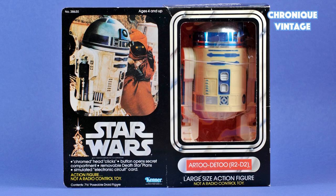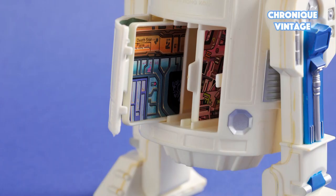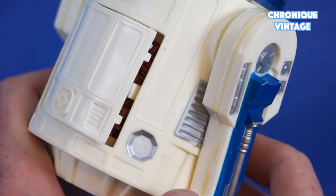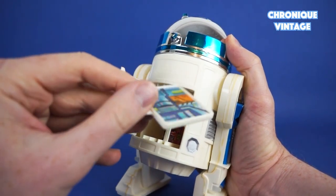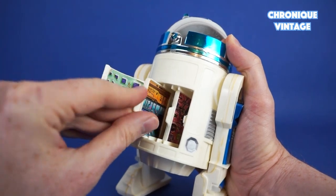The 1978 R2-D2 large size action figure comes with secret Death Star plans hidden on the back side of the droid. Press the secret button on R2-D2's front side to open the rear compartment. You will find two simulated electronic circuit cards representing Death Star plans, with one sticker on each side of both cards.